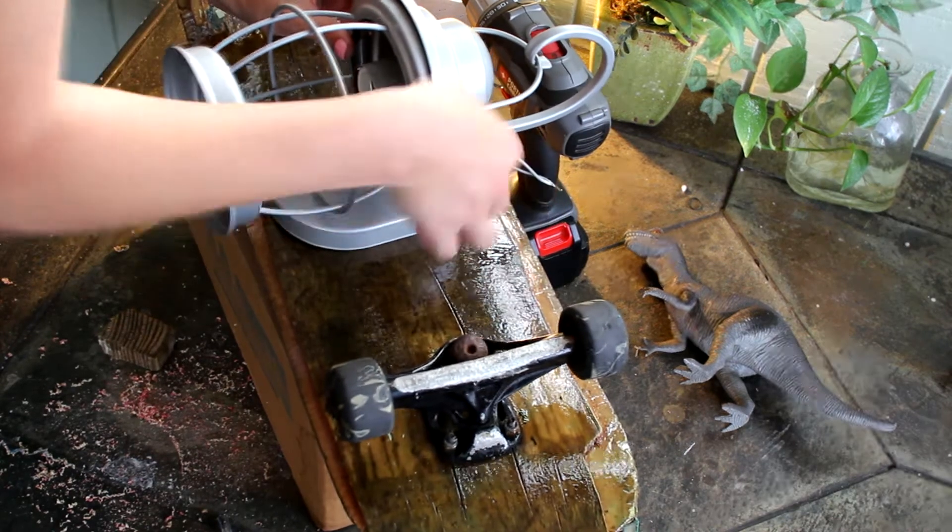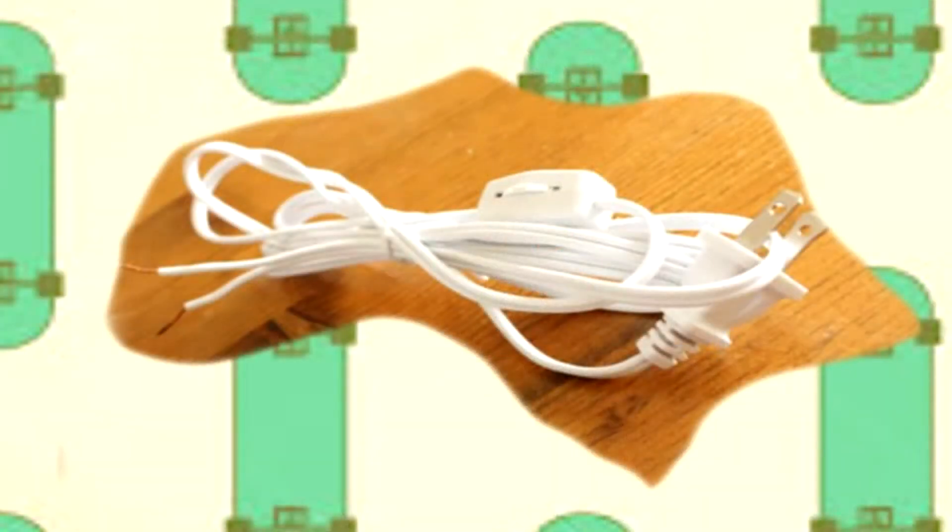I didn't want to show the actual wiring part, but this is exactly what I used. You can buy the components separately and thread them into your light — there are directions on how to do that.